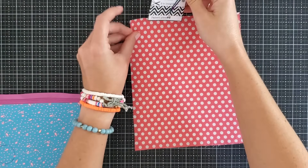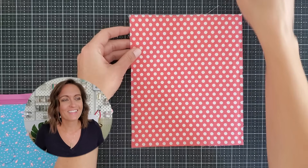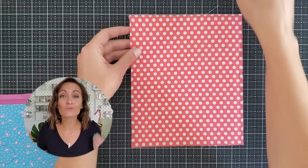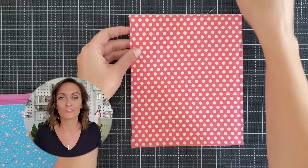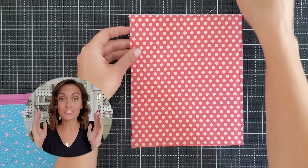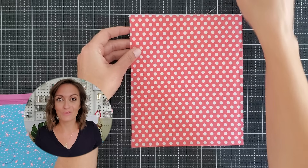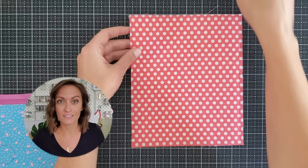Go ahead and set that to the side. Now — Future Jess here: at this point in the video I actually used the wrong pattern piece. You're supposed to be using pattern piece number three to attach to the zipper. I used pattern piece number five, which is not right. In a few more minutes I'm going to show you that I realized the problem and how to fix it. But if you're watching this video and making the bag, just make sure you use pattern piece number three, not number five. Don't make the same mistake I did.